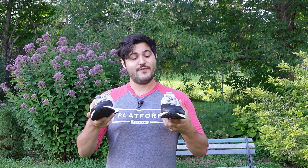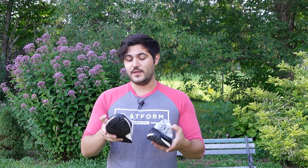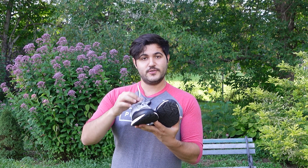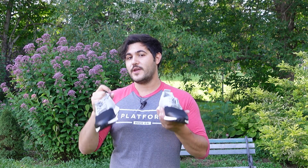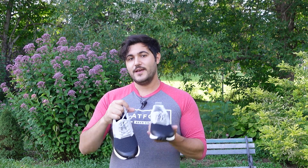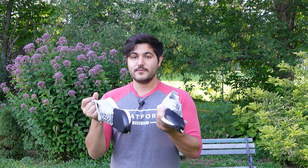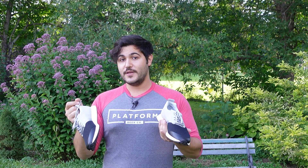With this being the Half and Half Reflective Edition, they do have a lot of reflection in the shoe itself. Reflective bands are along the front and in the shoelaces, which is great when you are working out or exercising outside in low light conditions. You can be seen more easily, which is paramount when you're working out near cars or running.